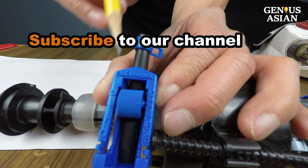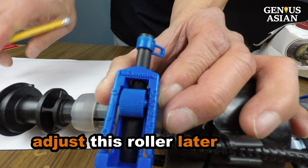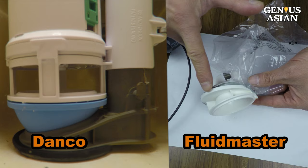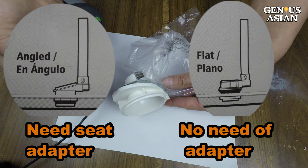Please subscribe to our channel. Later in the video, I will show you how to adjust this roller so that you can save water. A second difference is how this Fluidmaster deals with an angled base by using an angled seat adapter. The other design worked for an angled base without an adapter. If your base is not angled — it is already flat — there is no need for this adapter.